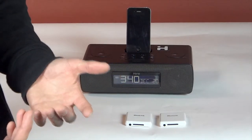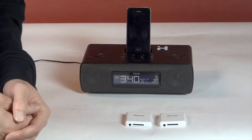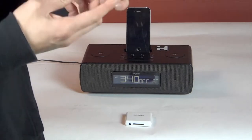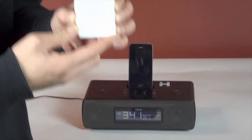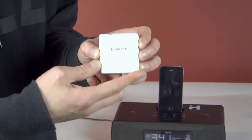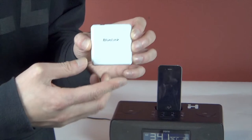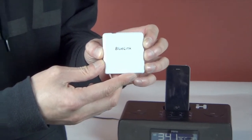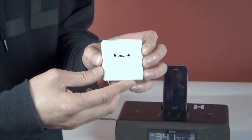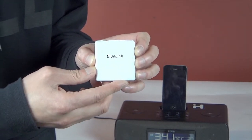Another issue that arose: what if you have the newer iPhone 5 — what do you do now? Well I did find a solution for that. This is called the Blue Link. It's a cool little gadget. It connects to any device that has Bluetooth connection. This is awesome because you're not only limited to just Apple products anymore. This means you can use your Android phone, a laptop, or any kind of mp3 music player that has Bluetooth capability.